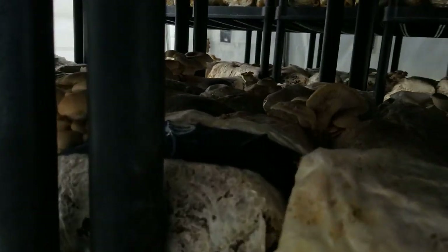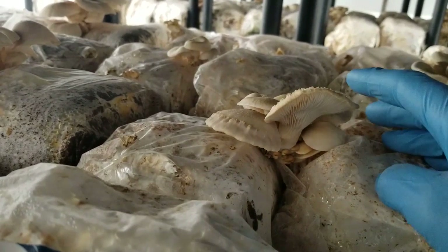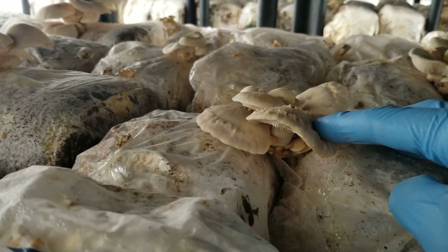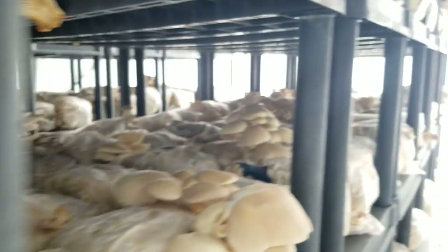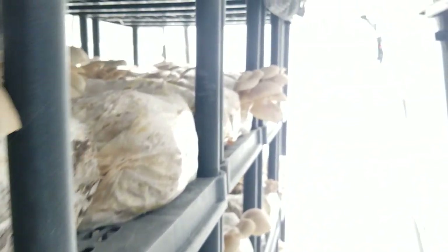The key is not having your greenhouse run too wet. This strain is getting stressed — it's coming to the end of its life in our greenhouses as we're getting colder. We'll be done growing elm oysters probably within the next week, but it's still a beautiful mushroom that we rely on for about three months of the year.